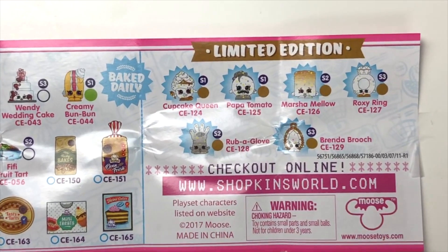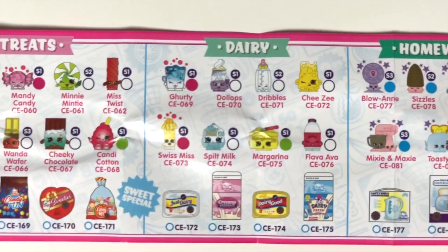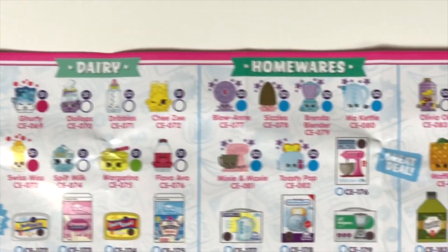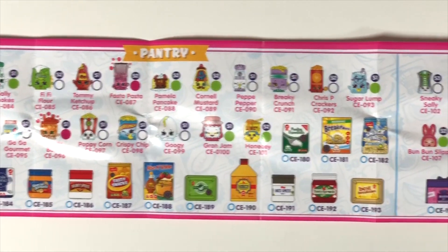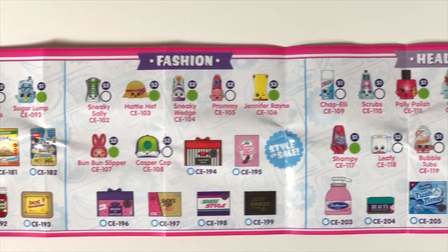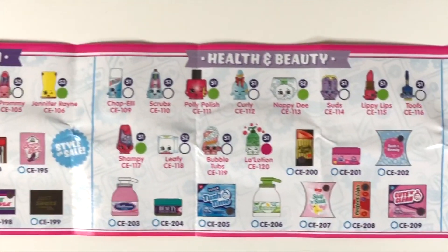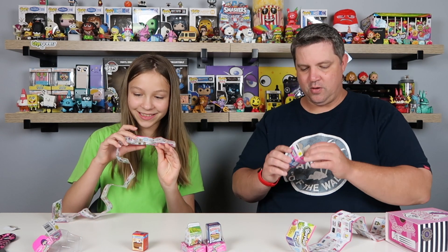Macy, why don't you go through the categories on the back? Sweet treats, dairy, homewares, pantry, fashion, health and beauty, and cleaning. You can see that in cleaning is the clear essentials. There are so many old Shopkins. Chicken chocolates! Oh my goodness.